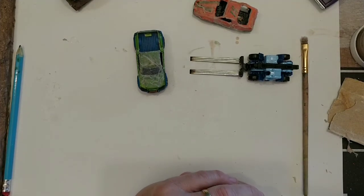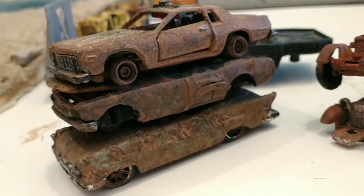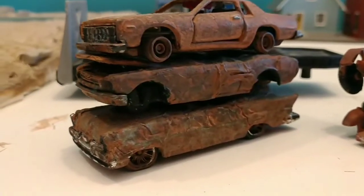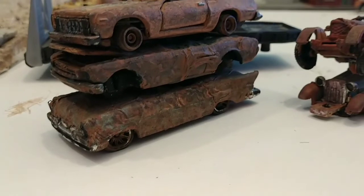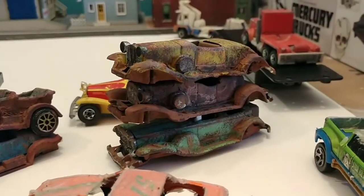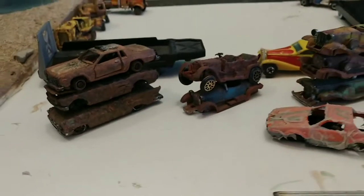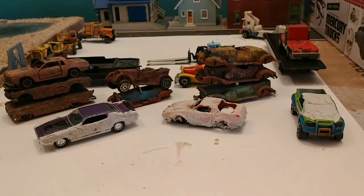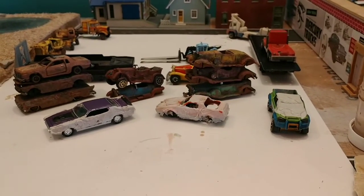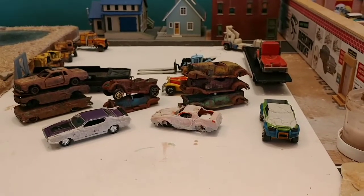We'll let these dry and when we come back we'll put on the weathering patina to make them look rusty like the other cars. You can see how the paper especially on the bottom one looks all banged up. We'll get a similar look on our other three when we paint them. Thanks for watching — if this seems like something you find interesting please hit the subscribe button. Don't forget to ring the bell so you can see how they finish up; we'll put a patina on them in our next video. Talk to you soon.